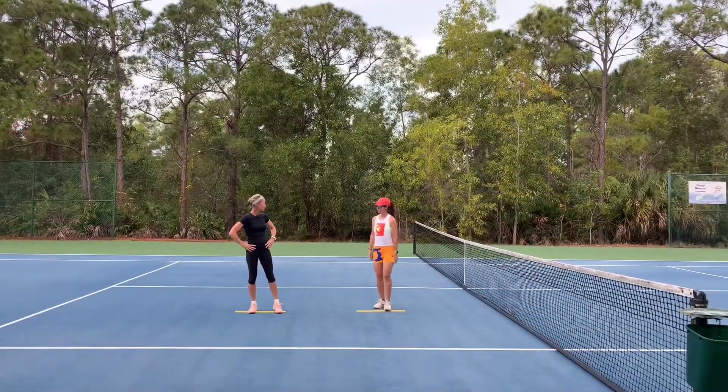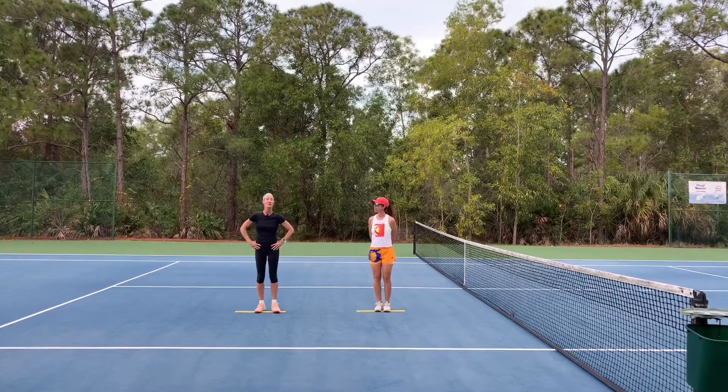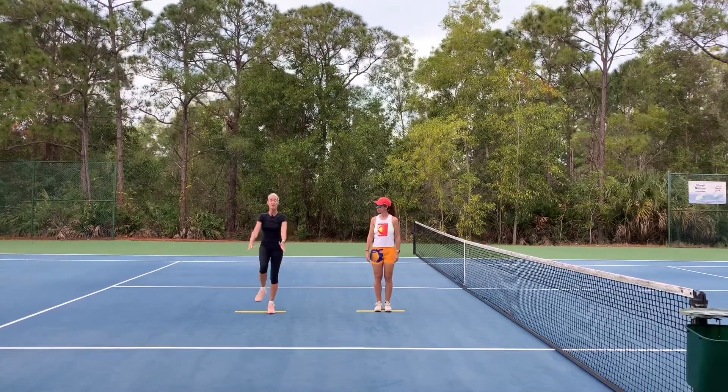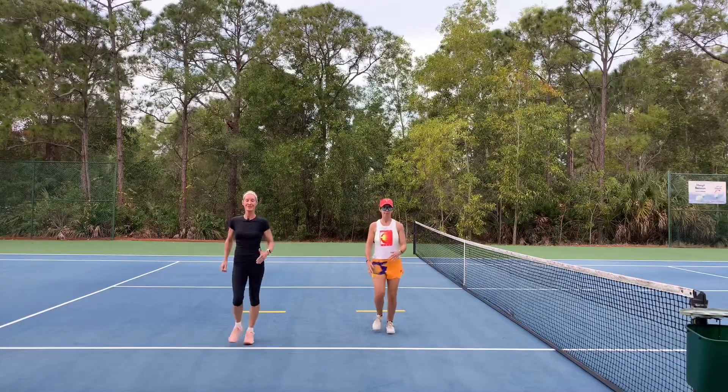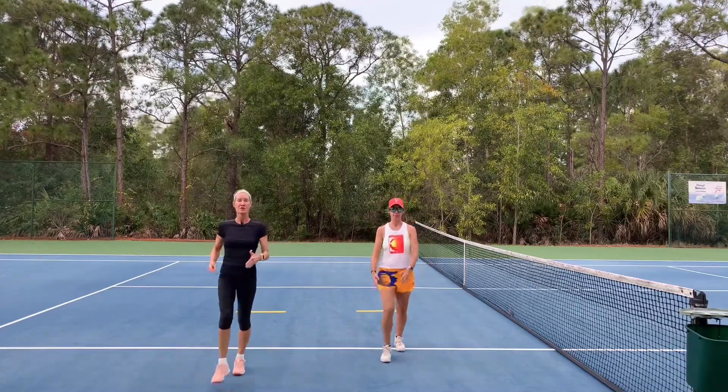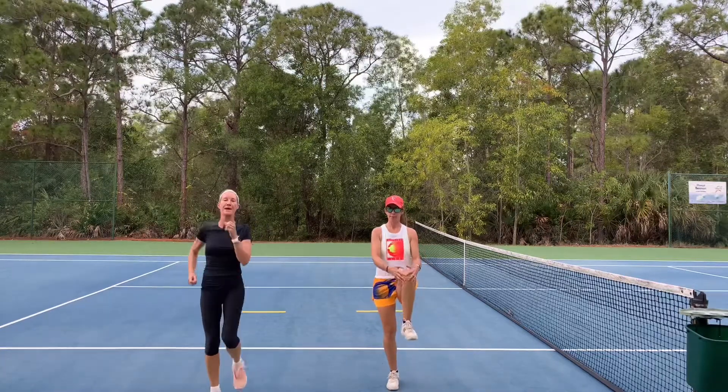Let's get right into our active dynamic warm-up. First thing is we're going to pull that knee to the chest. Two steps forward. Nice tall torso. One more and we're going to back pedal.